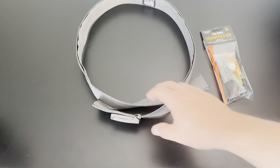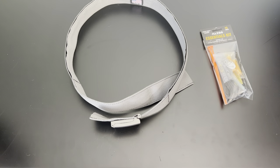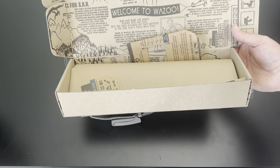Alright, what's happening? I got a package today from Wazoo Survival Gear. Where's that box at? They have really cool packaging — I was going to show you. Oh, here it is. Check this out. Instead of just a regular old cardboard box, they send you this, and it's got all this cool branding on it. Welcome to Wazoo.